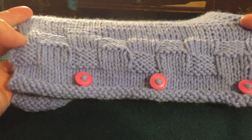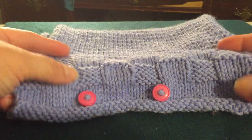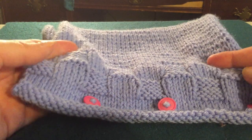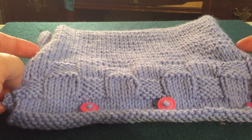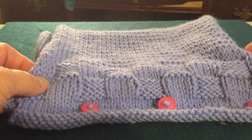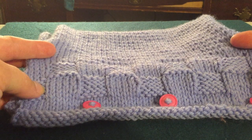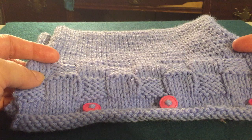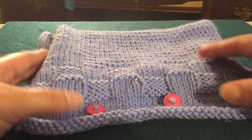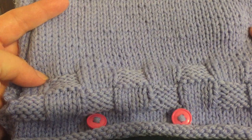I designed this cowl for this presentation. This is our sample. You can see that it's pretty simple, which is a good thing for beginners and also for those of us that just want something quick to whip up. This took me not even two days — about a day. So it's basically a stockinette stitch. This flat part up here is just stockinette — that's what we call that.